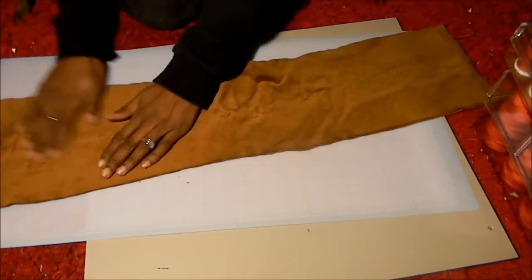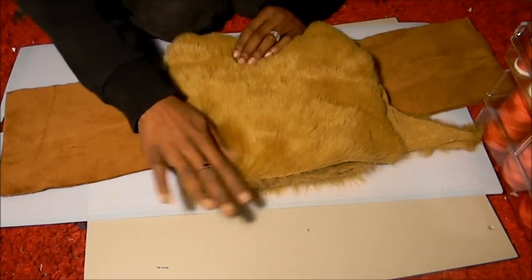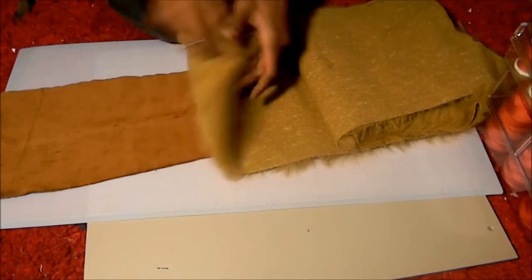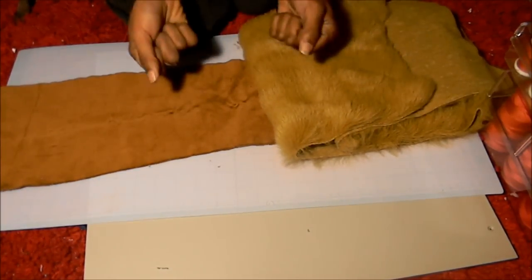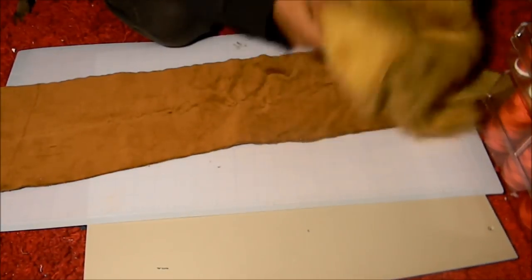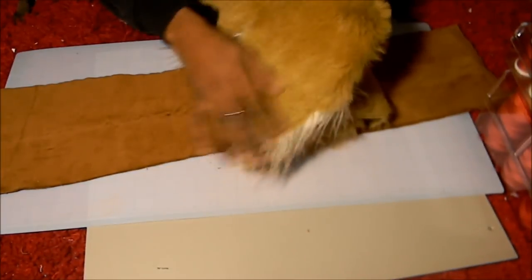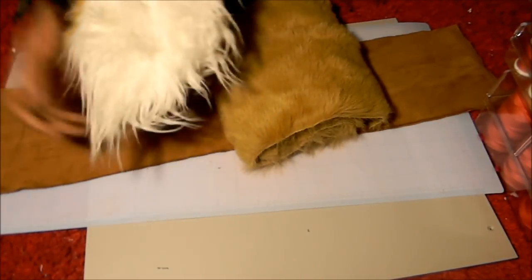When you're putting down a pattern for something with a nap — and a nap is pretty much the way the texture flows — velvet has a nap, fur has a nap, anything kind of shaggy. You want to put your pattern down so that the nap flows in the direction that looks nice. Most animals with fuzzy ears have fur that flows outward from the base of the ear to the tip, so it's nice to pet. The same thing goes for fur on the inside.